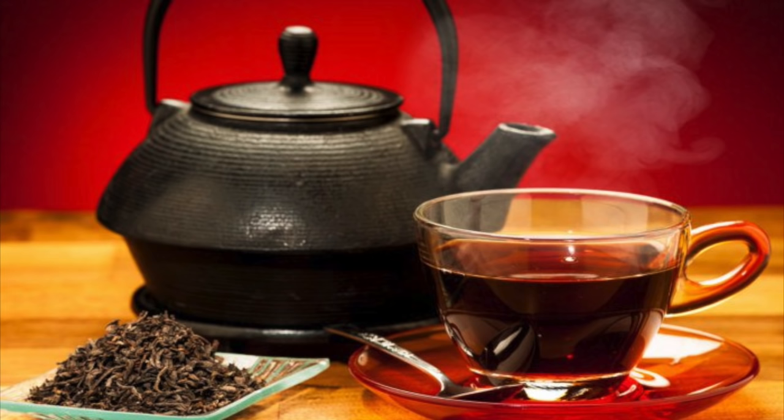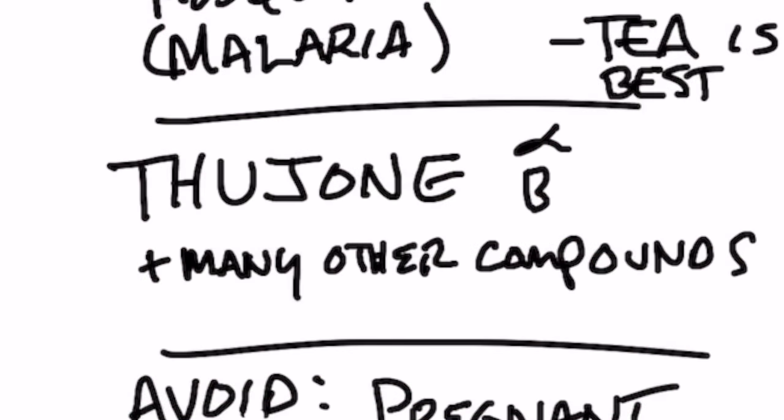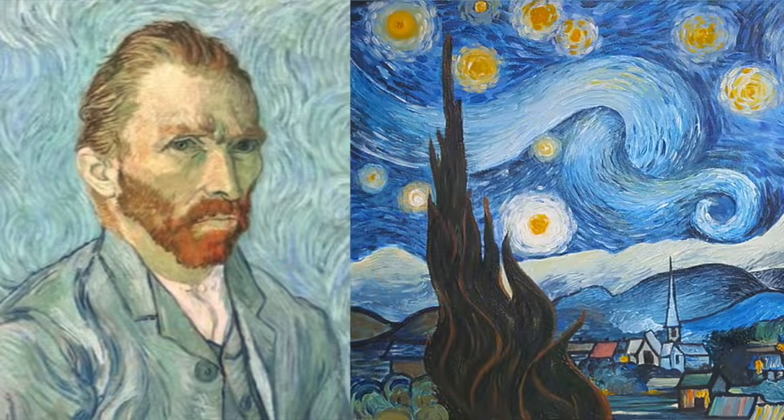The active compound in wormwood is called thujone, and there's an alpha and a beta. The alpha version is a bit toxic — in fact, it can cause hallucinations. Quite a few artists in the past have taken wormwood to create this altered state to somehow become more creative in their arts. In fact, the artist Van Gogh took it.